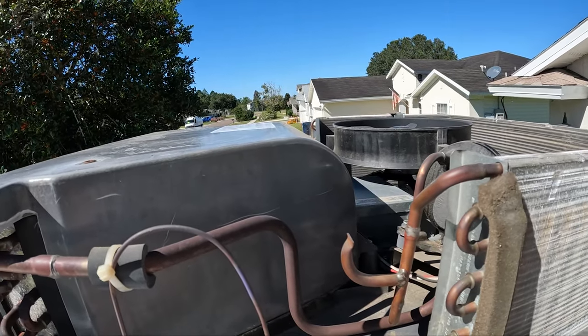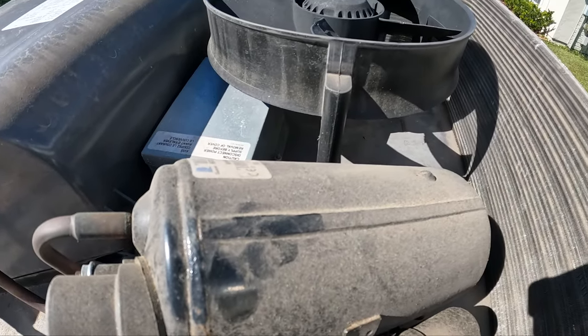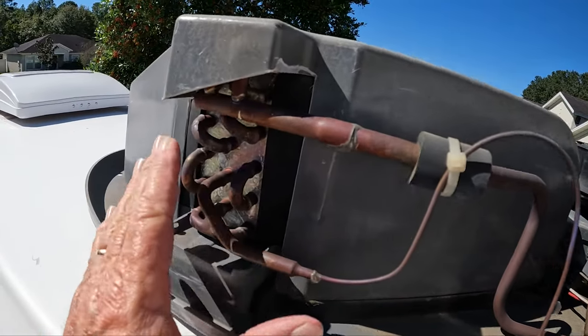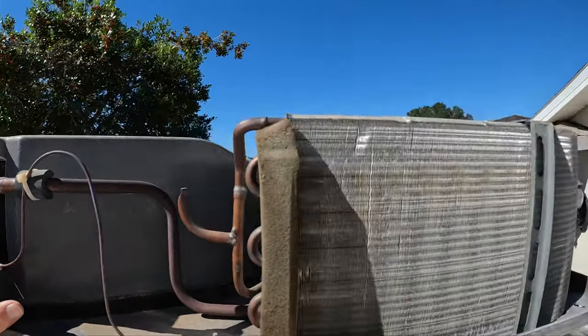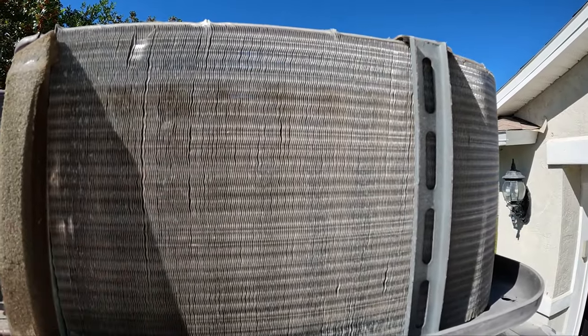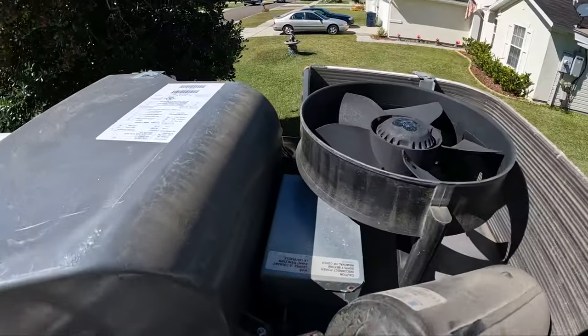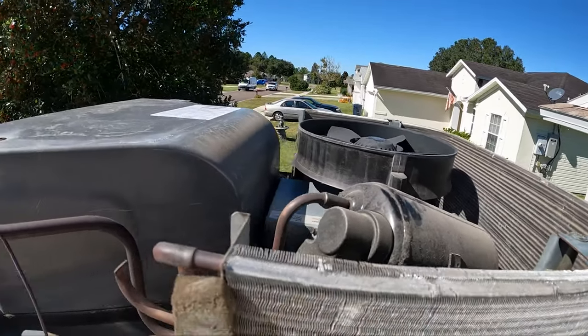Let's go ahead and talk about the parts in here. The first thing is going to be the compressor, which is this black cylinder. Over next to it is going to be the evaporator fan. This is going to be the condensing coil for the inside — this is what provides you cold air inside. And this is going to be the evaporator coil on the outside, which is what dissipates the heat out of your trailer. And then in that little box right there is going to be most of your electronics.